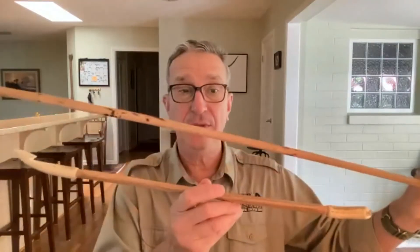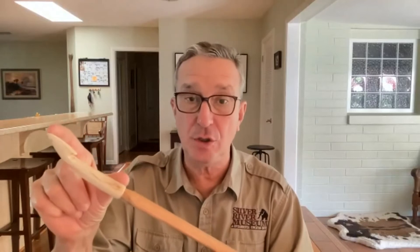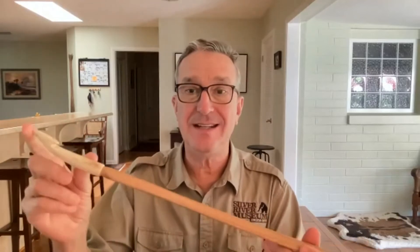Somebody mentioned the bow and arrow earlier. They also used the bow and arrow, but they didn't always have it - they didn't invent the bow and arrow until maybe about 2,000 years ago. Everything before that, all of the hunting before the bow and arrow was invented, was done with an atlatl and a spear. We know this because archaeologists find the remains of atlatls - the hooks and handles - when they dig up archaeological sites where the Indians used to live, along with the spear points.